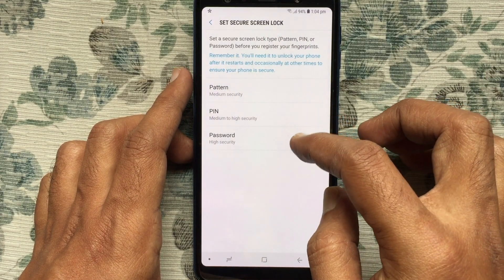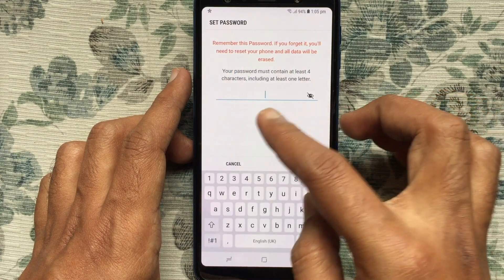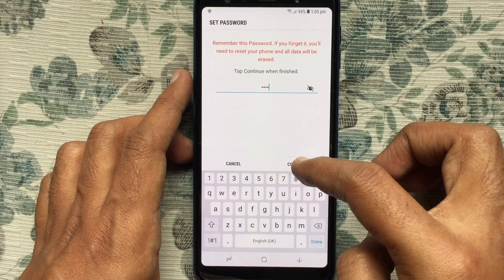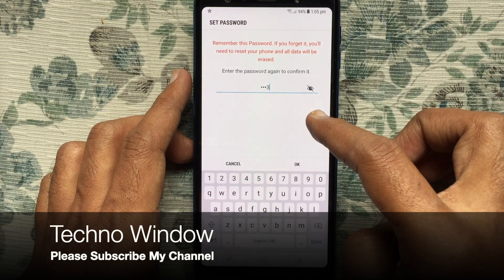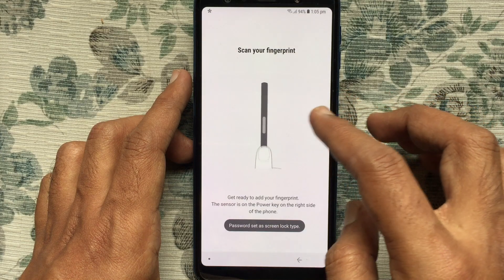Tap on Password and set a password. Your password must contain at least four characters, including at least one letter. Set your password and tap Continue, then re-enter the same password and tap OK.